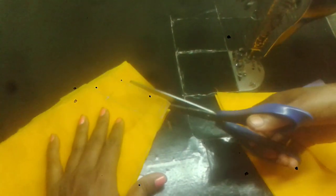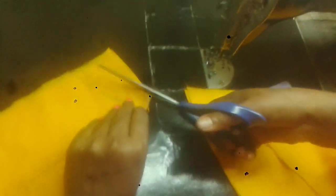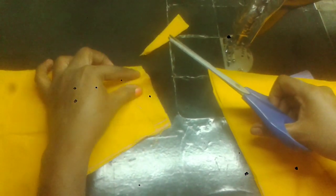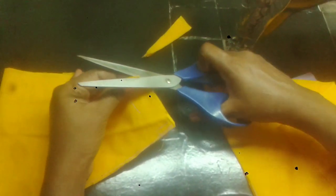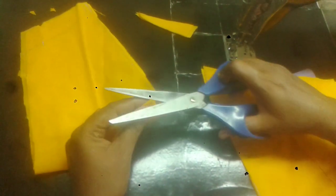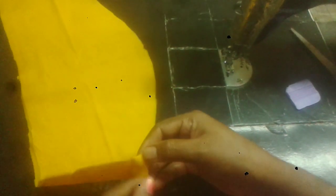I will cut the extra fold. We cut the folding on the wing. We cut the short. Now we cut the two sides.